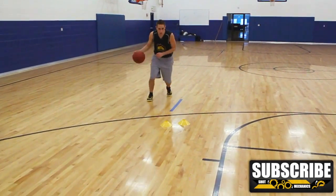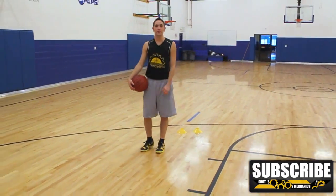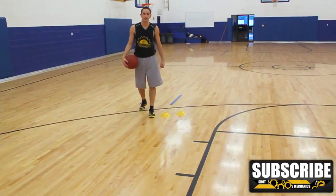So as you're approaching your defender, roll your hand over the top and then continue with your hips by the defender all the way to the hoop for a layup or a dunk.